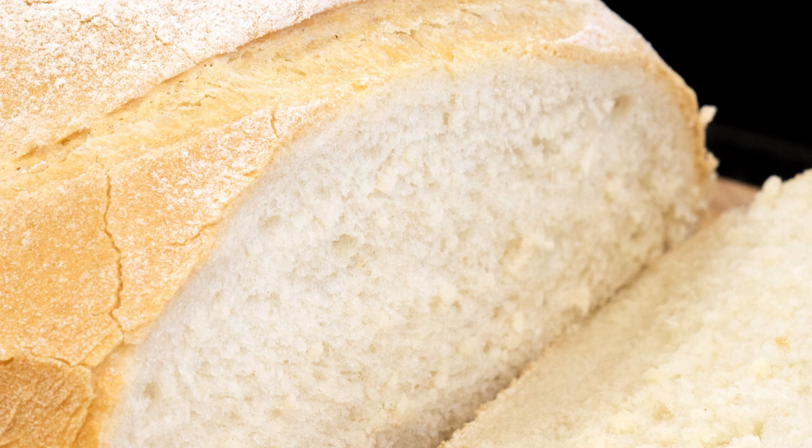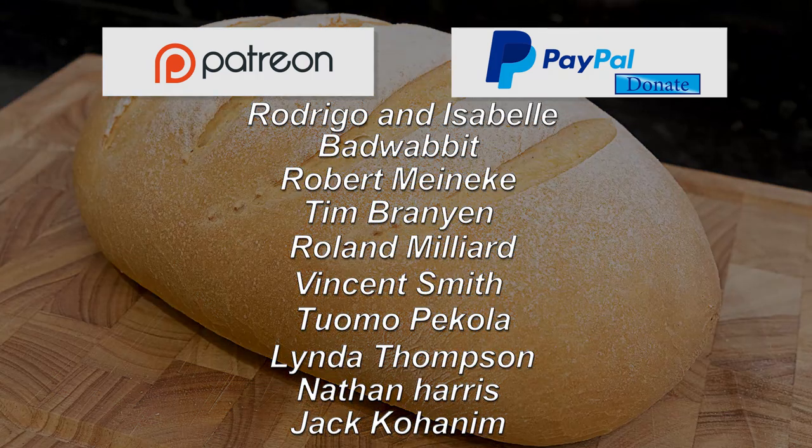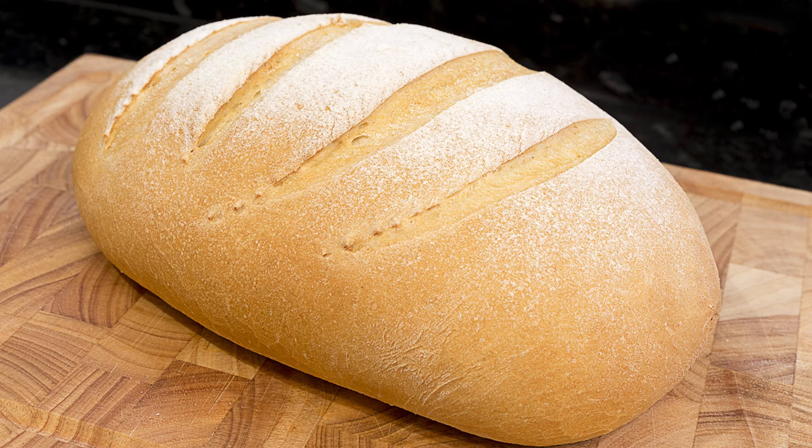Before I go any further I'd like to give a quick shout out to this week's Patreon and PayPal donators. Thanks very much everyone, it really does help the channel.